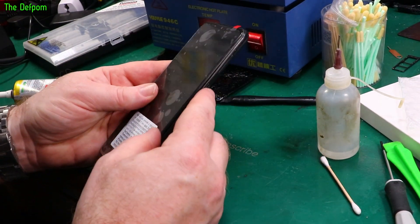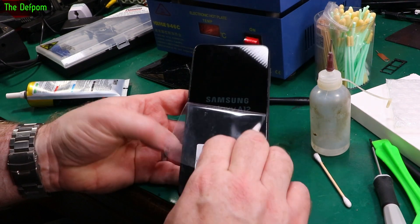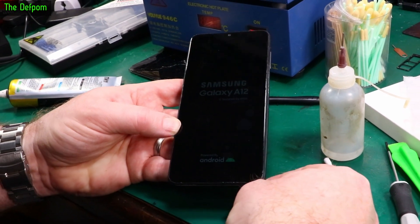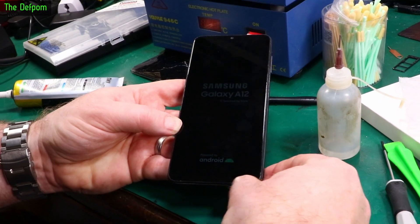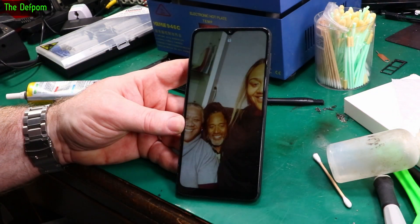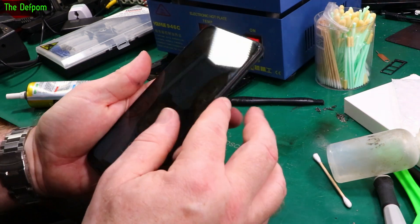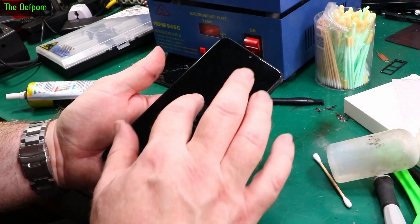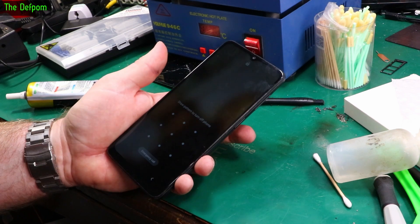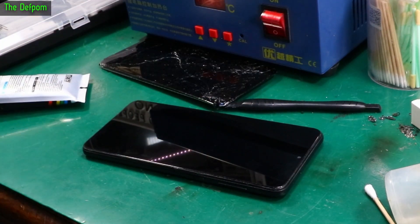That should be basically it - let's power it up. Looks like I've got to clean a little bit of residue around the sides, but that's not a big deal - a fingernail will do it quite nicely once it's dried. It takes a long time to boot up. Battery's at 60% and there we go - it's working, touch is working. All right, good. So it's done - one screen replacement, from this to this.